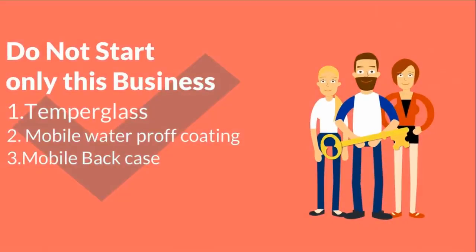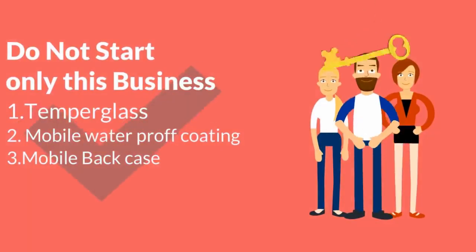There is also a mobile waterproof coating business idea and a mobile back case business idea. So if you start with that, you will get a lot of revenue, a lot of profit, and a lot of customers.